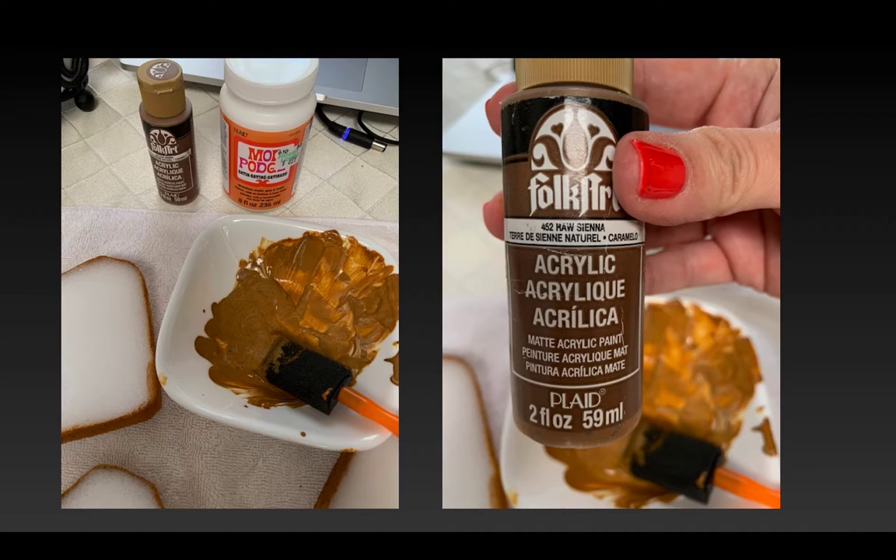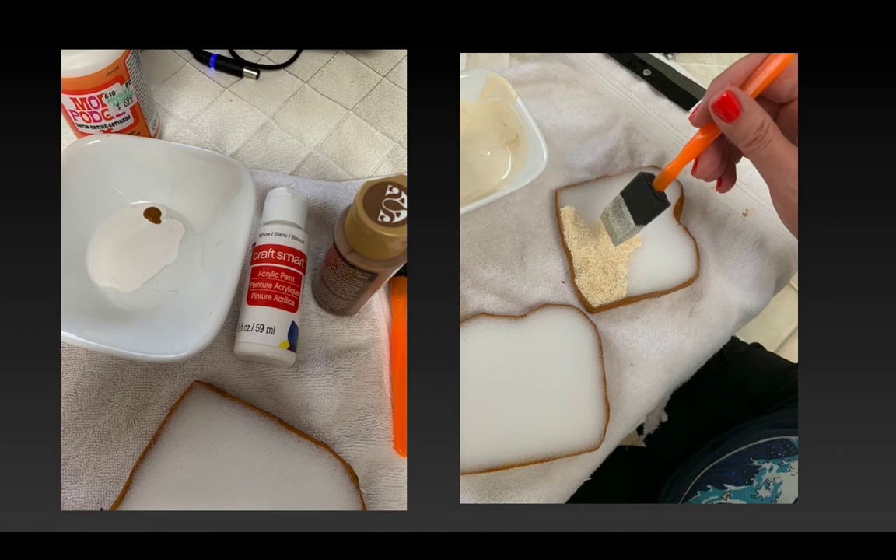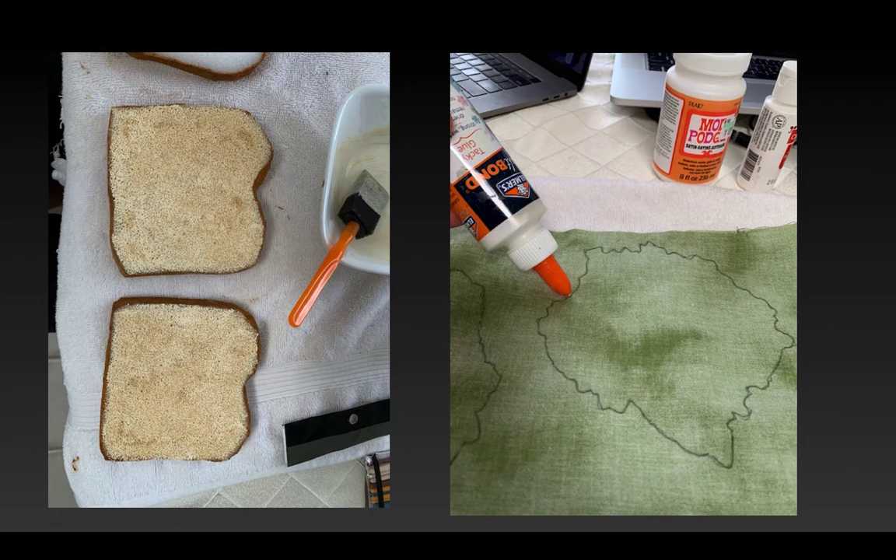Next I wanted to add the crust edge of my bread, so I mixed up some Mod Podge and Folk Art acrylic paint to come up with the color I wanted. I had a research page with three different photos of turkey sandwiches I liked, and I was using that reference image all along to match color and texture. Then I used some cream-colored craft acrylic paint to paint the tops of the bread. I made it variegated — little dips of paint to create toastier-colored areas — because I didn't want the color to be flat. You can see the lighter and darker areas once it dried.